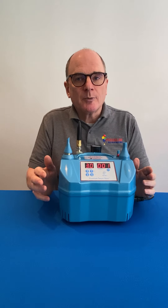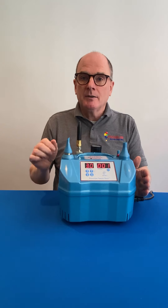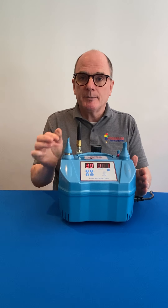When the cylinder drops very low, you can still drain the helium cylinder by using the manual outlet at the back here.